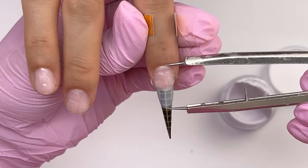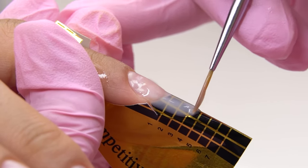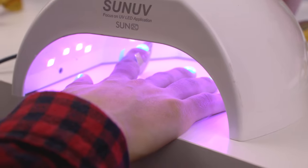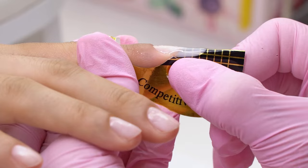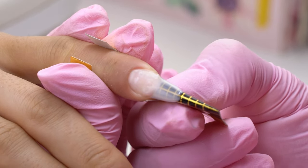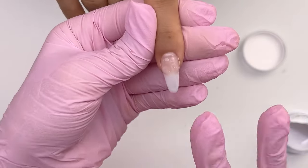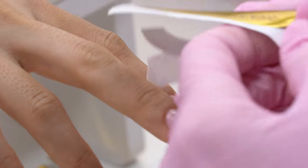Use a measuring tool to compare the length. Pull the material towards the center before curing the nail. Now send it to cure for 30 seconds. Once cured, remove the form: press it well until air pockets appear between the form and the nail, unstick the upper ears, and pull the form down so as not to break this thin underlay. Then move on to the next nail.